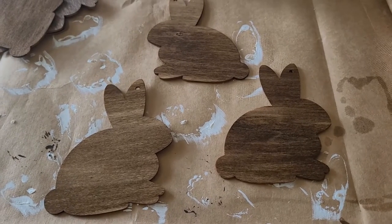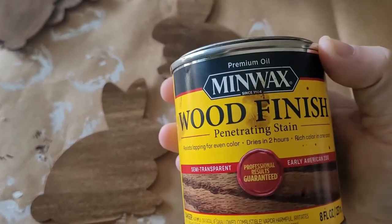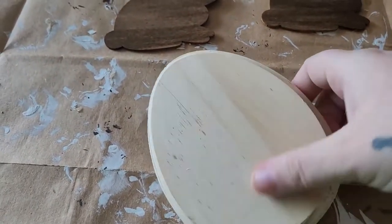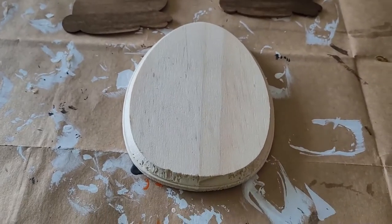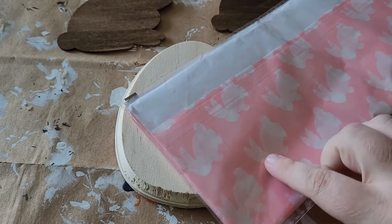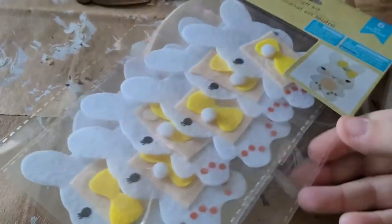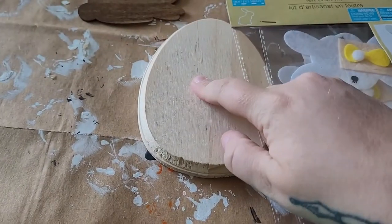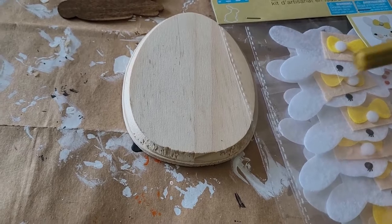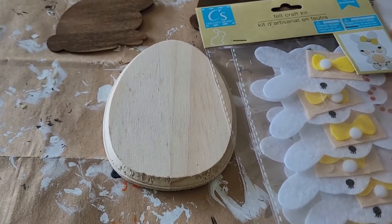Off screen I went ahead and stained these wooden bunnies — I used my stain in Early American. In addition to that, I want to do something with this egg. I think I'm going to mod podge some of this cute bunny tissue paper on there, then maybe put together one of these bunnies from Dollar Tree and put that on top. I think I want to use a paint marker — maybe gold — and write 'Ostara' on it. Let's see how it turns out.